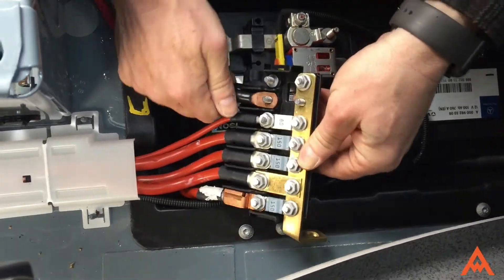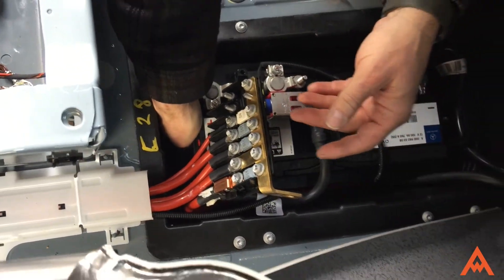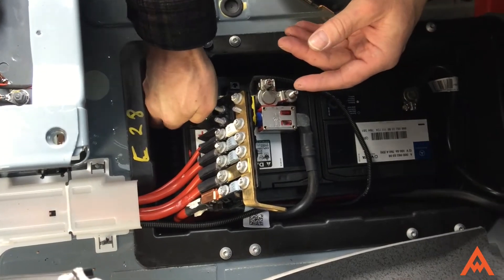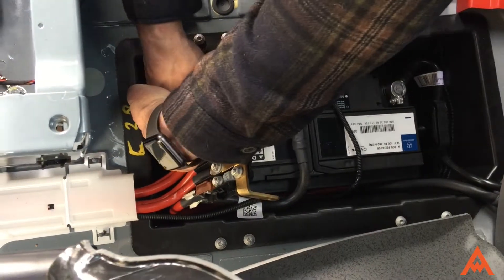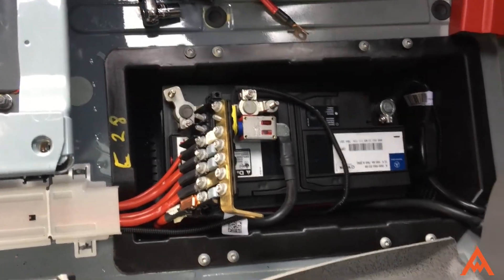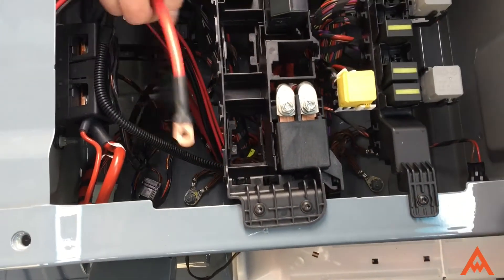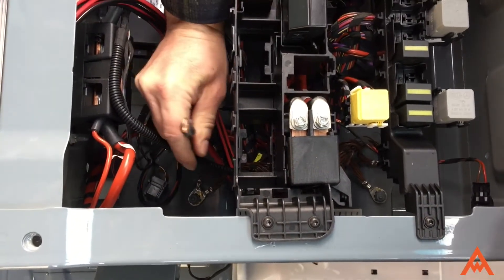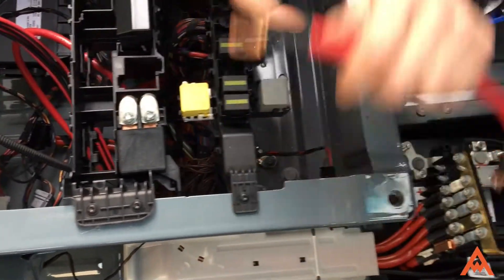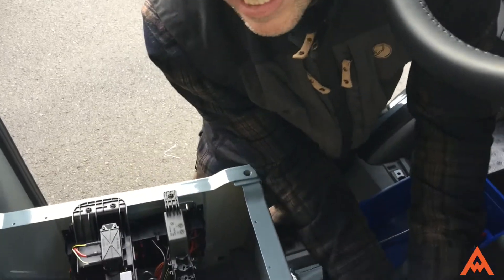Bolt everything back together and slip it back into the space, then hook this nut back over the top, cap everything off. The other end will be sticking out — jam it through that little passageway right here, grab it out on the other side, and connect it to the fuse block on the inside.